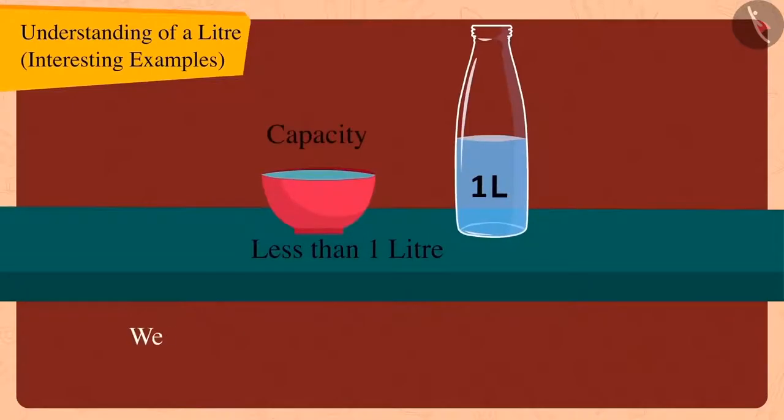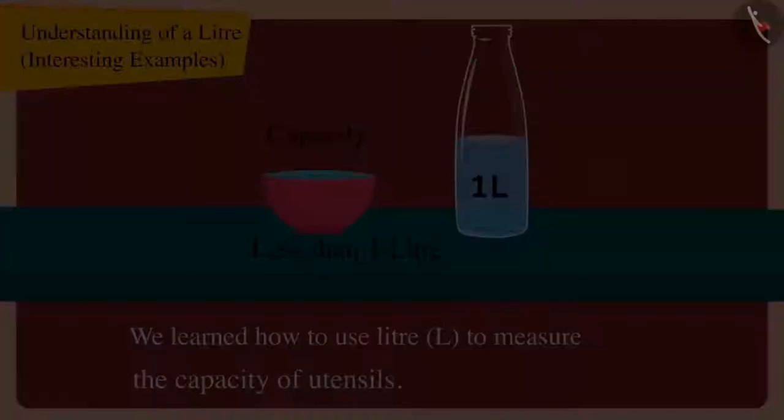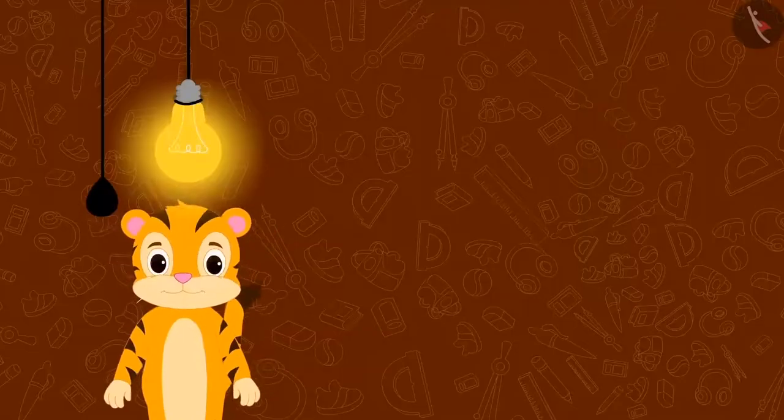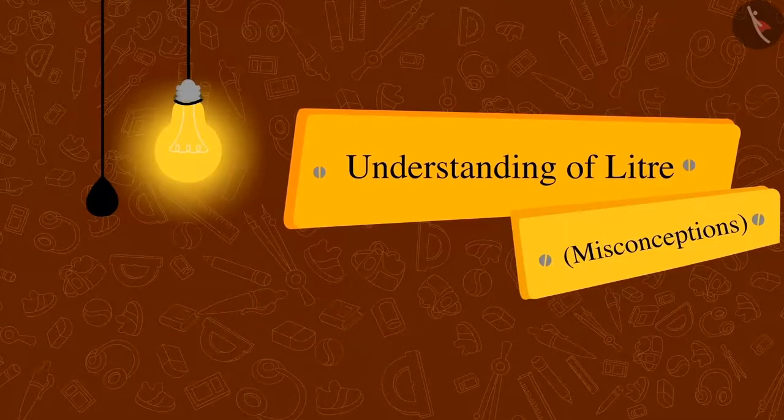In the previous video, we learned about how we can use litre L to measure the capacity of utensils. In this video, we will see some misconceptions related to this.